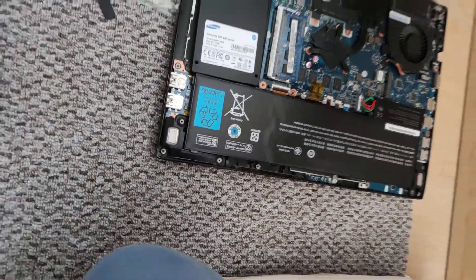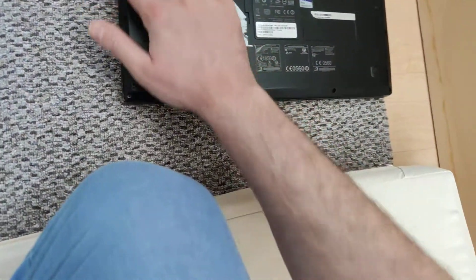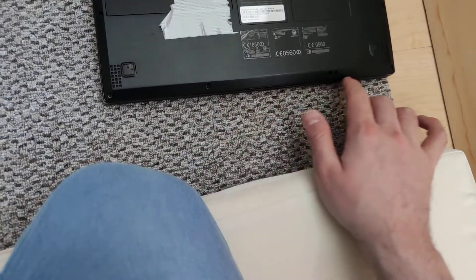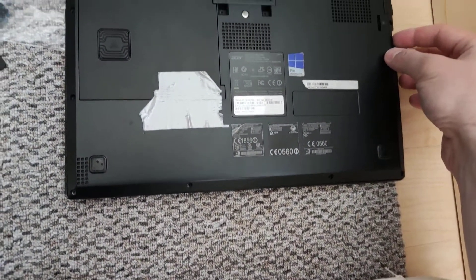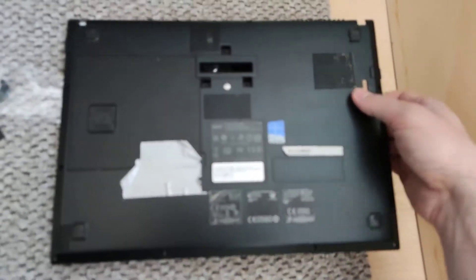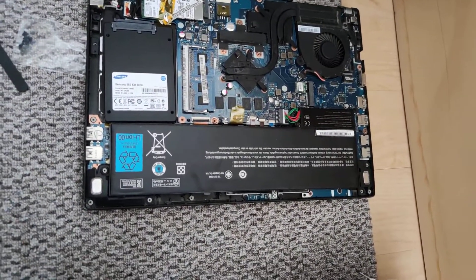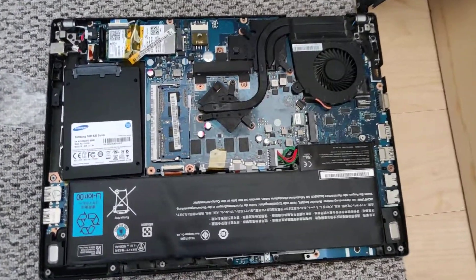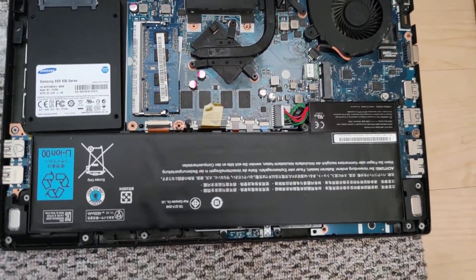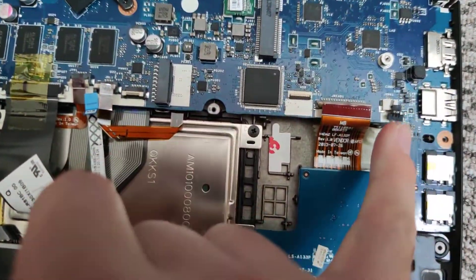To get the cover off is very, very easy. You have the screws here — get them off — and then you can take off the back cover. I don't want to show you that step again. Then you have to disconnect all wirings, as you can see here.